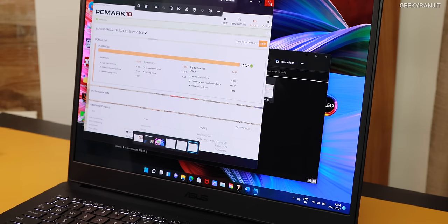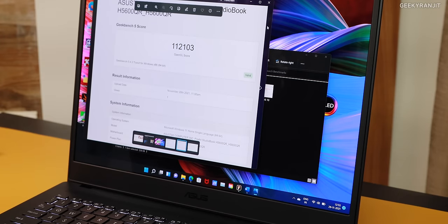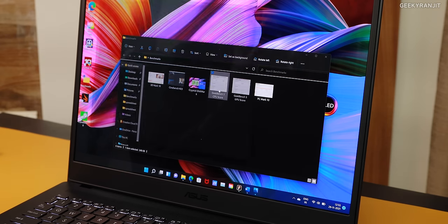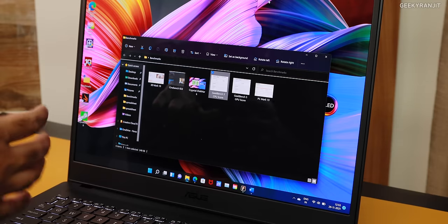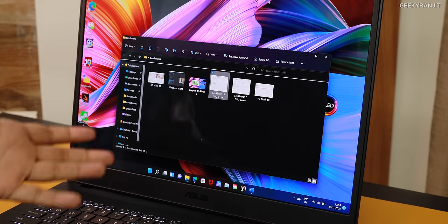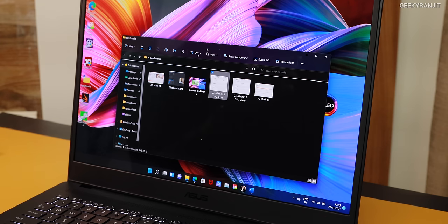I also ran Geekbench. First let me show you the GPU score using the RTX 3070, and then the CPU score. Single-core we got 1,513 and multi-core 9,249 — a very impressive score. Anything you throw at this machine will be handled well. This is ideal for heavy work like CAD/CAM, CGI, sound design, machine learning, coding, and video editing.